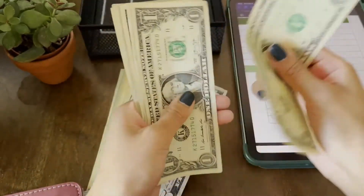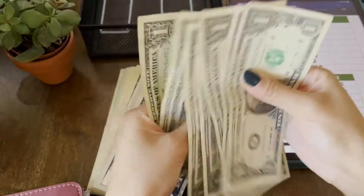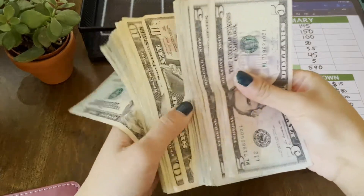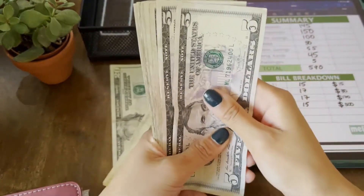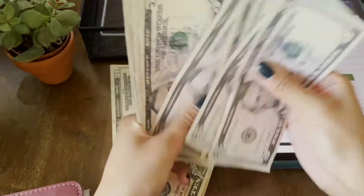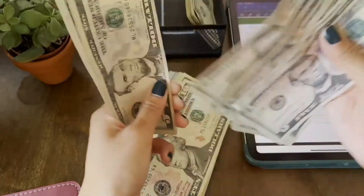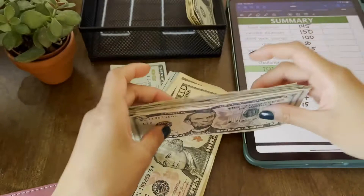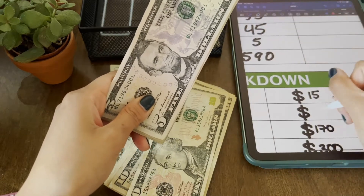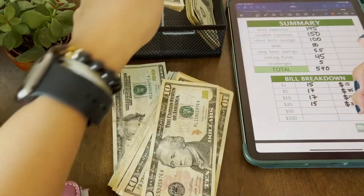Let's count to make sure we have $590. This is my bill breakdown — no fifties. Ones: we should have 15 — and yes, that's correct. Fives: we should have 17, equaling $85 — and that checks out. Tens: we should have $170 — counting up to 170, correct. And I'm getting my degree soon, so I hope my counting is right!